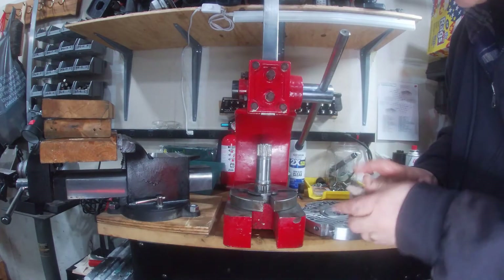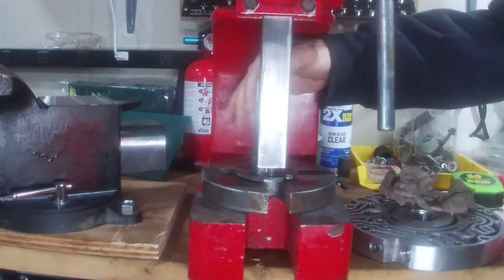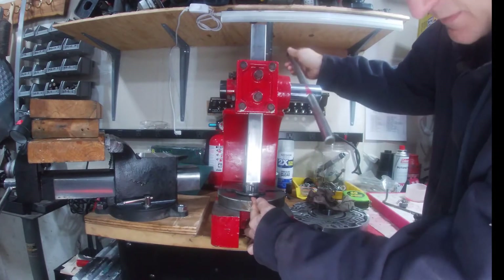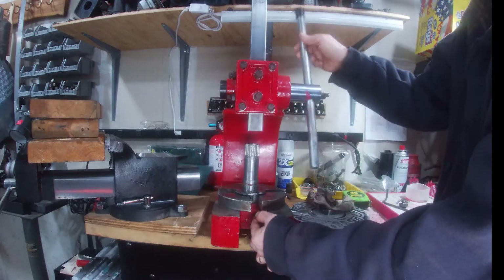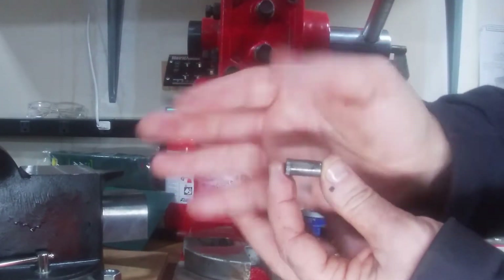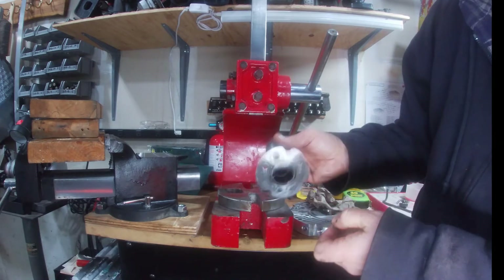I put the stator support back onto the arbor press. We're just going to press out this pin — go ahead and bring our press down, find our point, hold this so it doesn't go flying. There you can see it press right out — the pin. Notice it's got some knurled ends, so that's all that's really holding it in. When we put our new one in, we're going to drill out this hole a little bit bigger and press it into our new stator support.